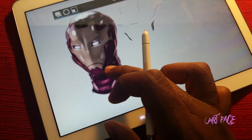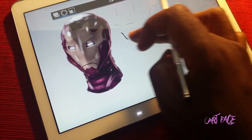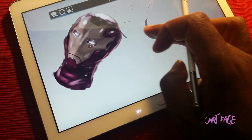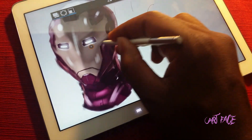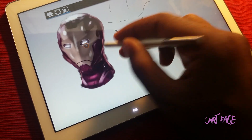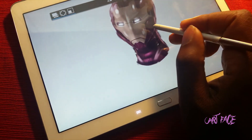Not only that, but I can also move the drawing around. I can rotate it — let me move this over here — I can rotate the head, I can shrink it or make it bigger or smaller. So that's layer one.